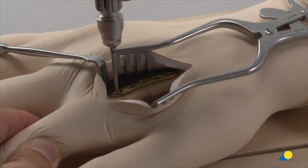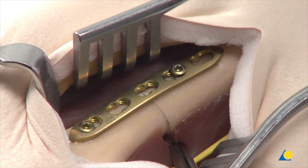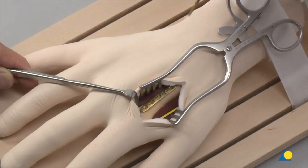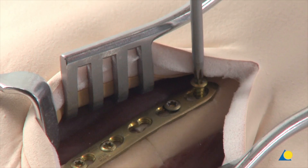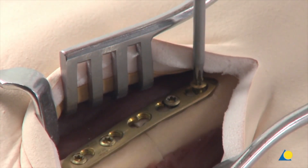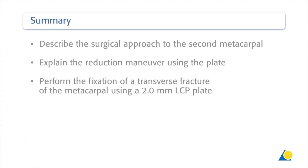Final corrections can be made before the screws are tightened definitively. Stable internal fixation is completed with two more screws, which are inserted neutrally. You should now be able to describe the surgical approach to the second metacarpal, explain the reduction maneuver using the plate, and perform the fixation of a transverse fracture of the metacarpal using a 2.0 mm LCP plate.